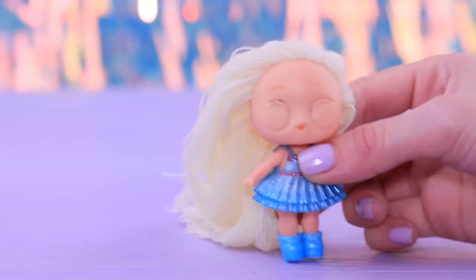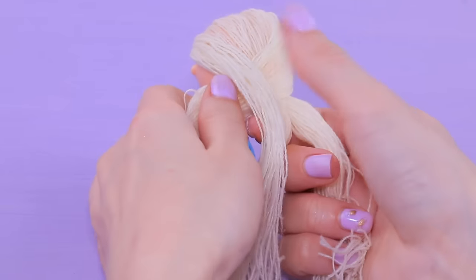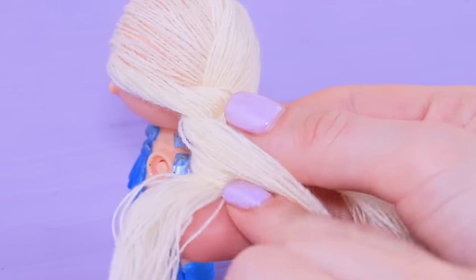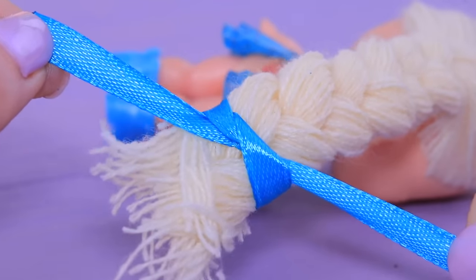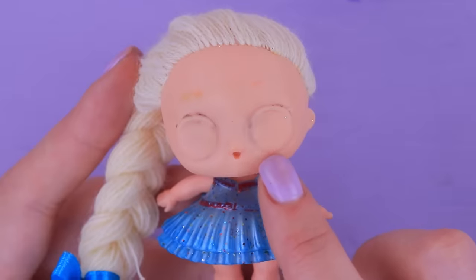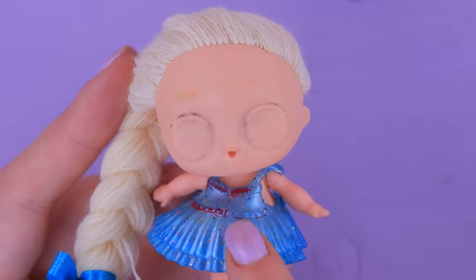Let's get down to Elsa! We changed her hair for white embroidery threads beforehand. Now we just have to style a long braid for Elsa and tie a blue satin ribbon around it. Remove old paint with acetone just like we did with Anna.